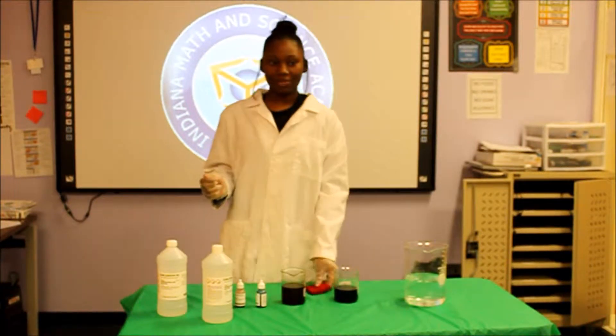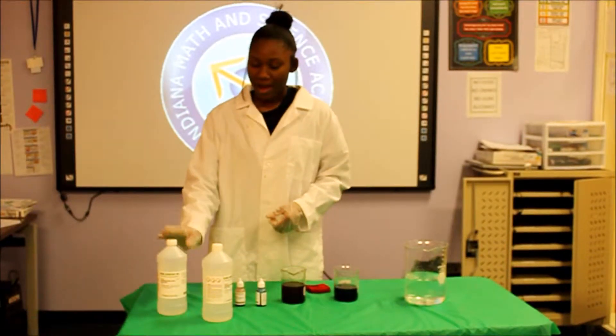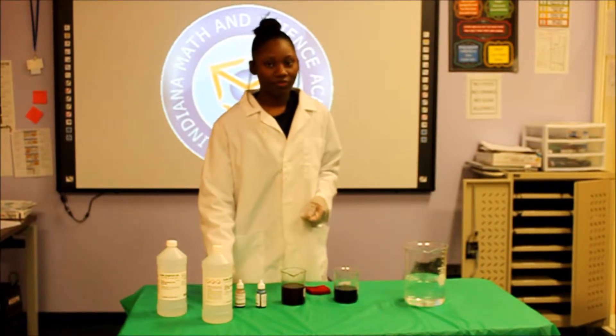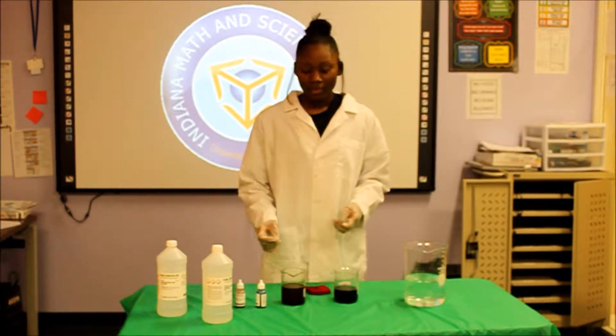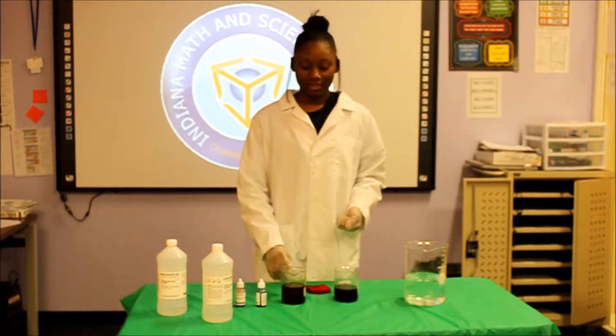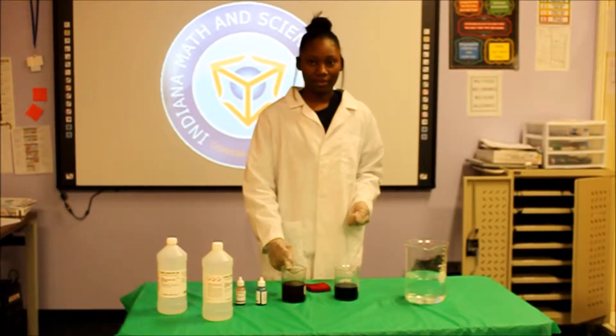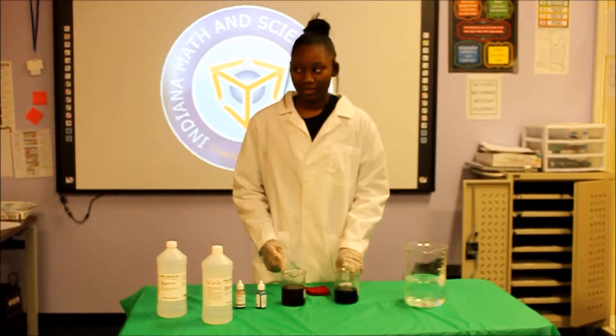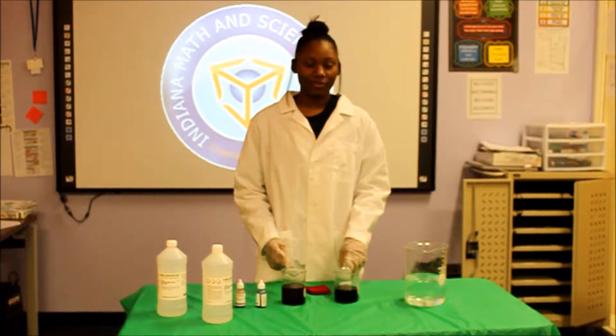What you're going to need for this demonstration is hydrochloric acid, sodium iodide, and red and blue food coloring in tap water. I already put 30 milliliters of hydrochloric acid in this cylinder with red food coloring, and I put 30 milliliters of sodium hydroxide in this cylinder with blue food coloring.